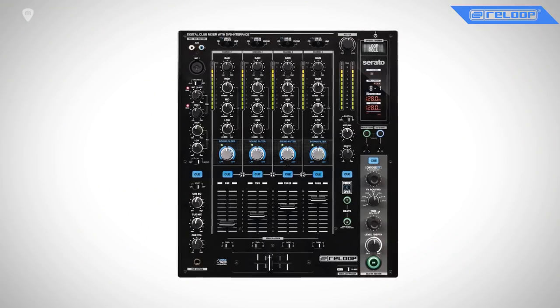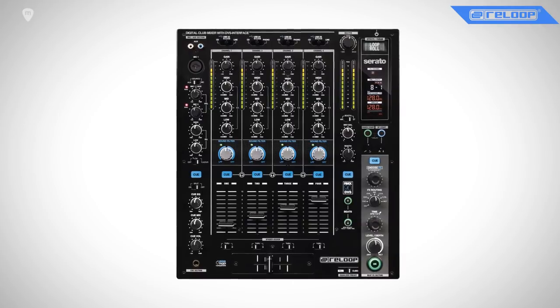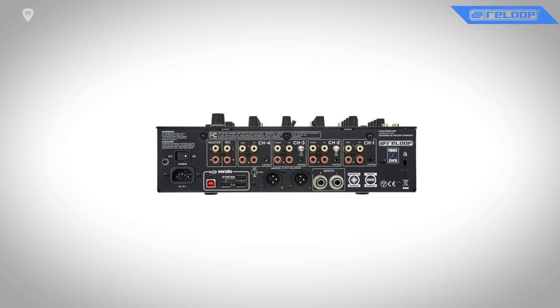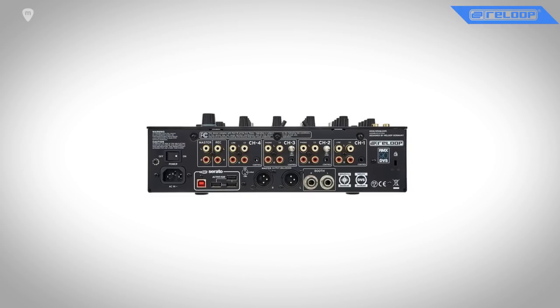This is a solid club mixer. It's everything you expect from a mixer in the clubs nowadays — all the industry standard features. It has everything you would expect.